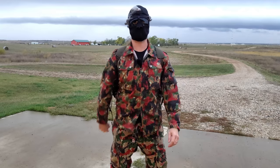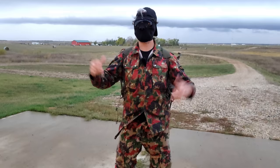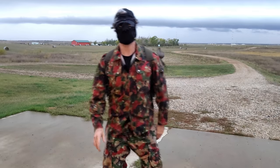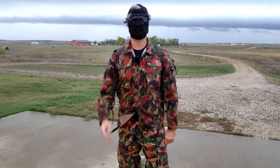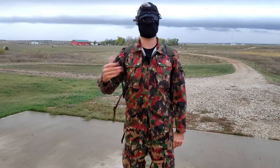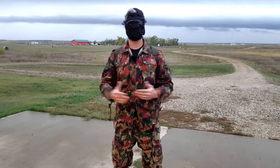Hey everybody, it's Magic Prepper, and we're in the middle of a rainstorm — and that's fine because I got my MIL-SERP gear on, which can totally handle any weather. MIL-SERP gear, or Military Surplus gear, is still king of the mountain when it comes to budget-friendly gear for preppers, especially those of you who are on a tight budget or just starting out and not exactly sure where to go.